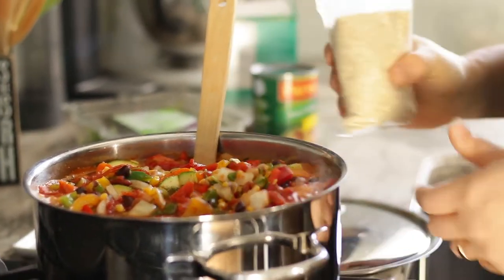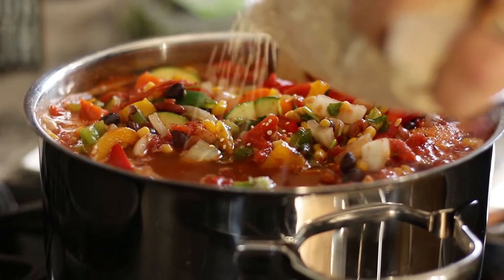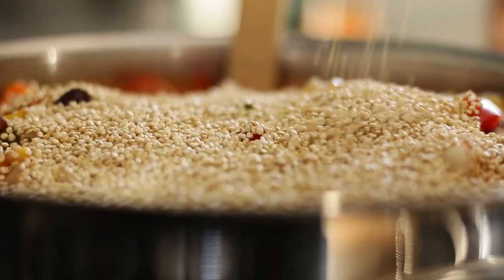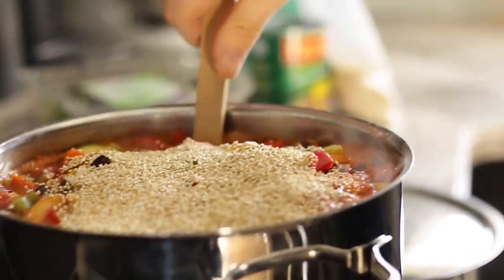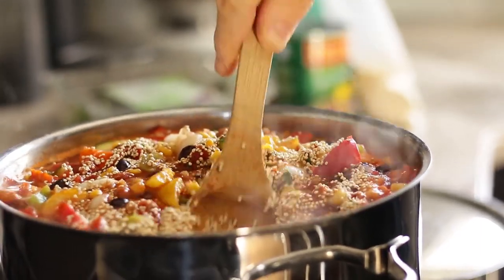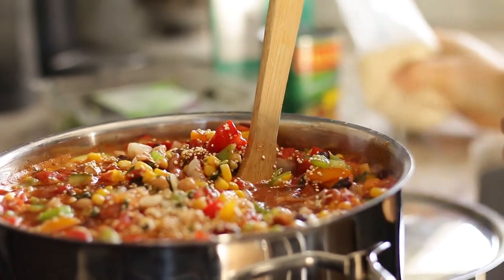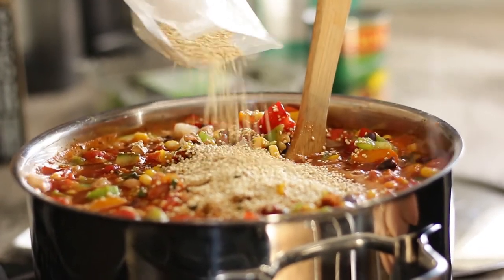At this stage we're going to add the quinoa. This has been going on the stove for a good 10 to 15 minutes, and you don't need a lot of it. The reason I like to add this ancient grain is because it is a complete protein — it has all the amino acids your body needs in order to make its own protein and rebuild itself. One of the secrets of making a healthy meatless dish is adding quinoa, or hemp or shelled hemp seeds, to your dishes.